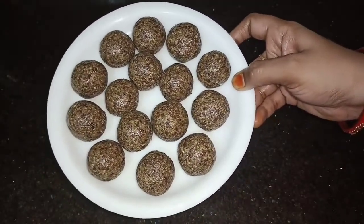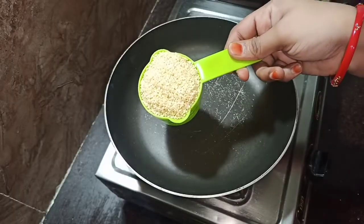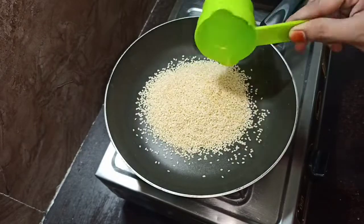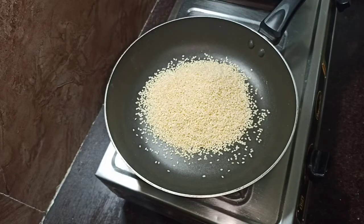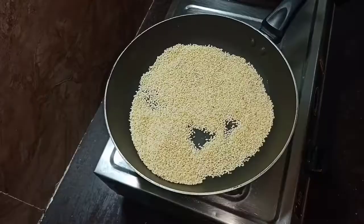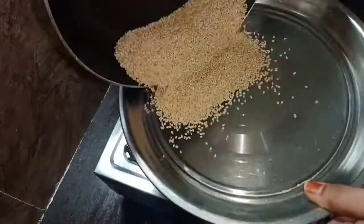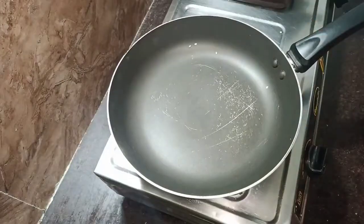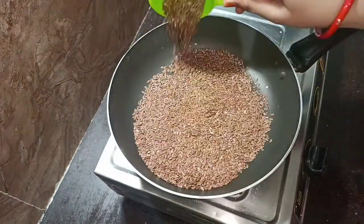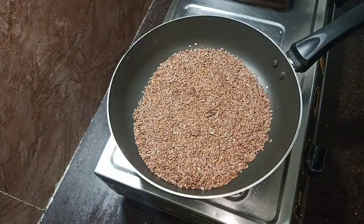I am going to put a pan on the stove and fry this dish. I will fry this on the pan. You can add your ingredients over the pan.